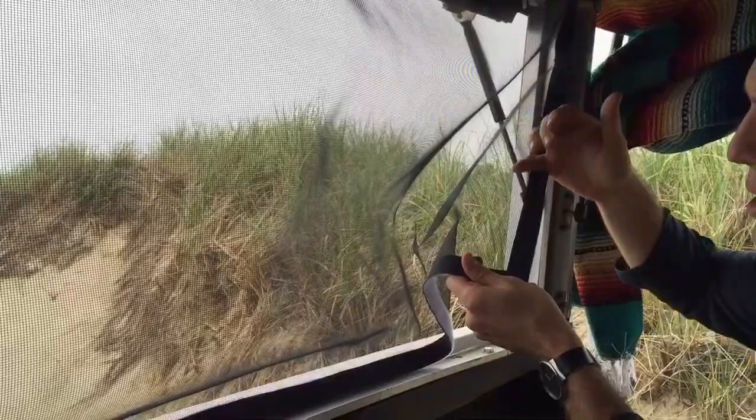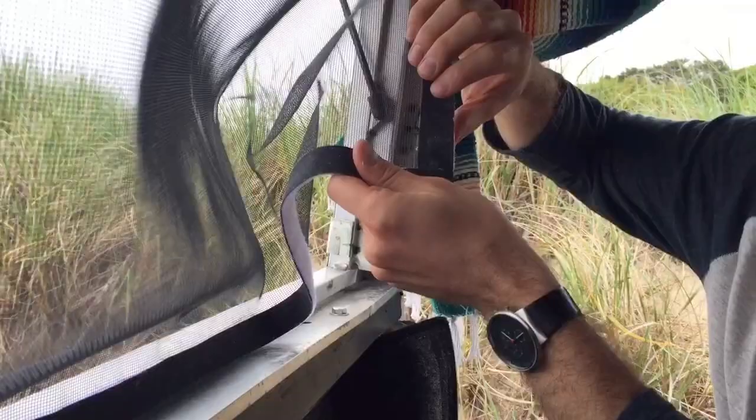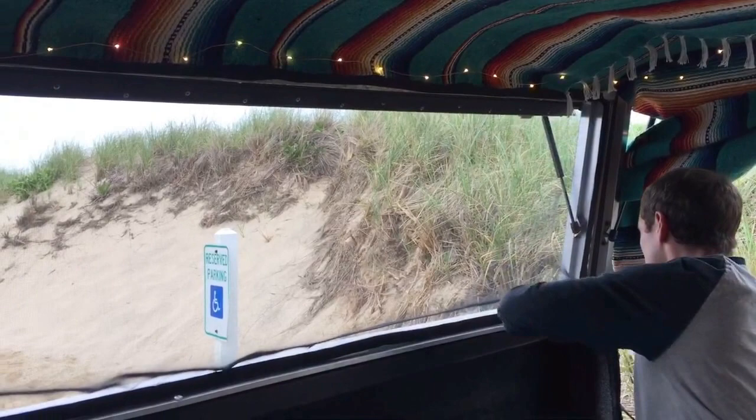On the reverse side we used hockey tape, which is really just a cloth tape, and did the same thing where we took super glue, spread it out, and put it on so that the Velcro and the hockey tape have a strong binding together so that it's not coming off.